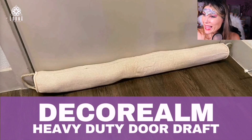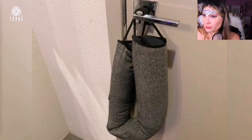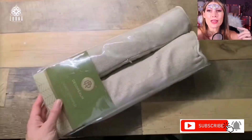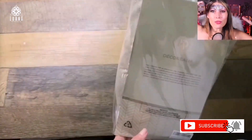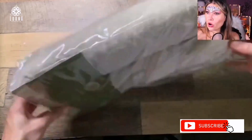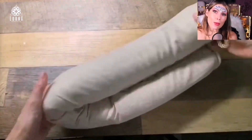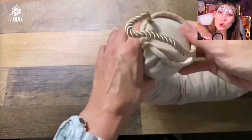This is the Decor Realm heavy duty door draft stopper. What is this for? This is great for when it's super cold outside and you turn on the heater — you know when you have the heater on and it's still cold and you wonder why. Maybe you turn up the heater, but what is happening is that because you don't have a door stopper, the cold goes under the door.